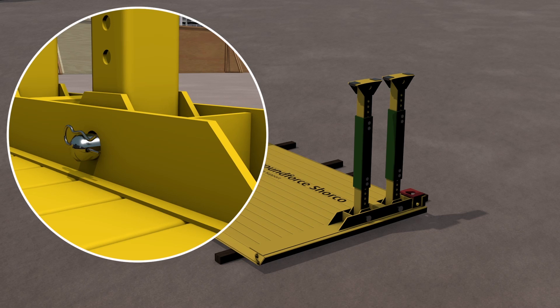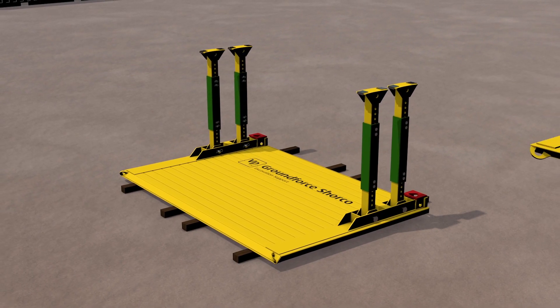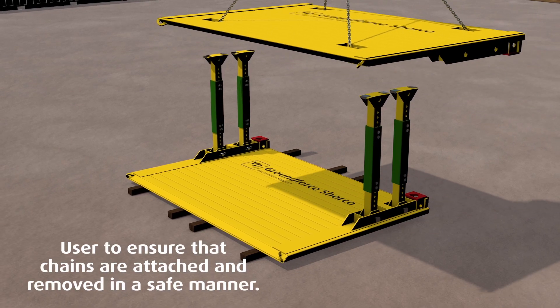It is important that all pins are fitted from the outside in, to allow for a visual inspection of all safety clips prior to working in the box.